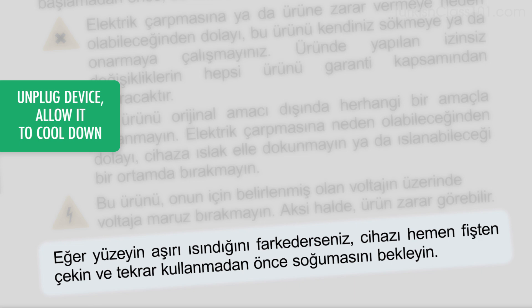Eğer yüzeyin aşırı ısındığını fark ederseniz, cihazı hemen fişten çekin ve tekrar kullanmadan önce soğumasını bekleyin.